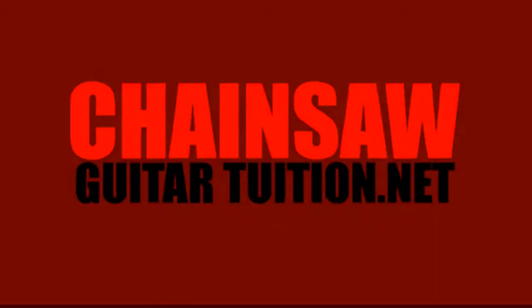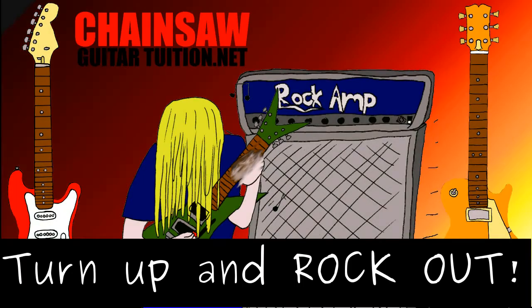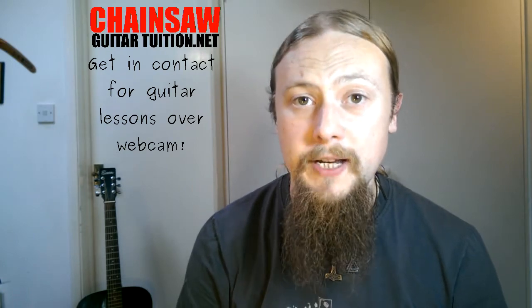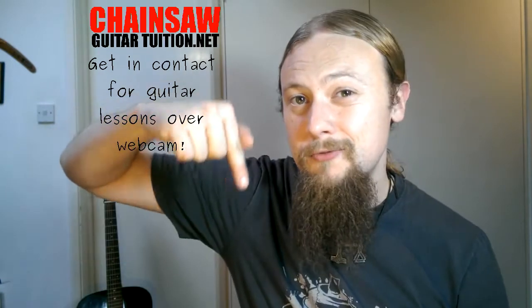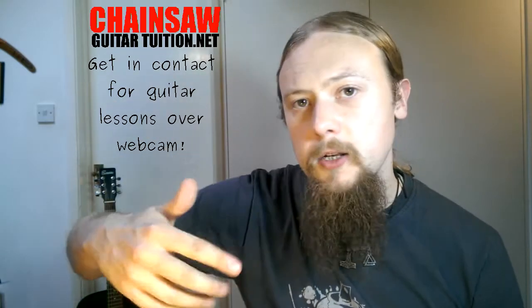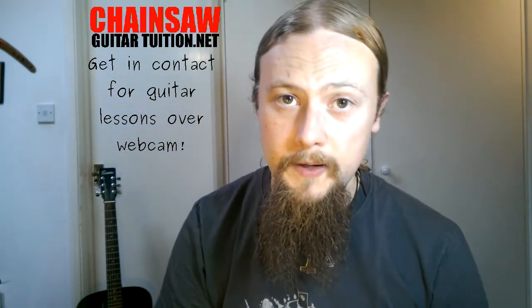Hey guys, this is Rob from ChainsawGuitarTovision.net and today we're going to be talking about why you can't shred. I did a video a while ago called Top 5 Reasons You Can't Play Guitar Fast — I'll put a link to that in the description. This video is kind of a sequel to that. If you want to see more videos about shred and guitar speed on this channel, please leave a comment and let me know.